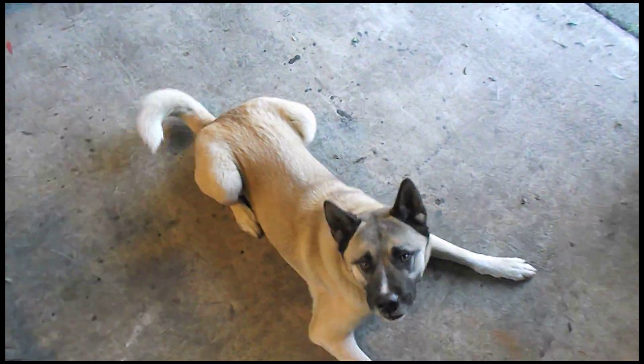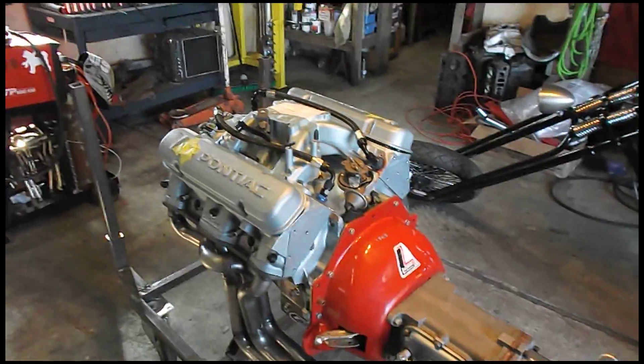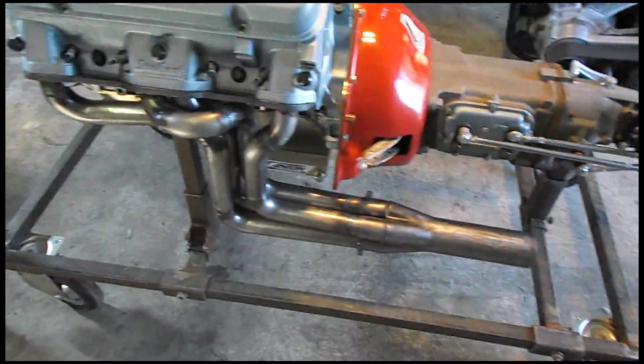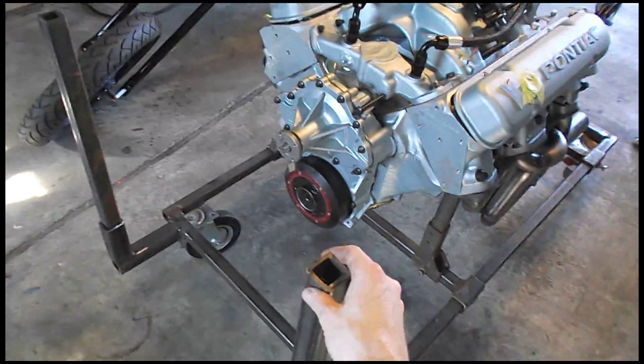What's up guys? It's Saturday. We're working on the engine test stand. Got the headers all bolted up. They look pretty sweet. I'm just working on the radiator mount now.